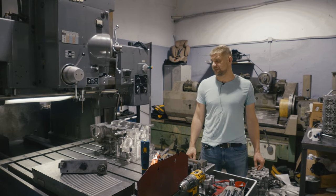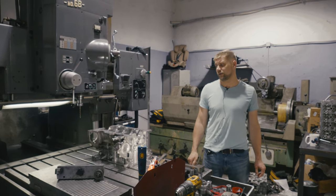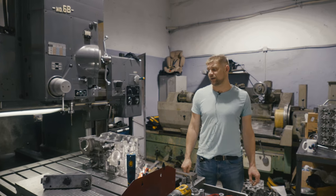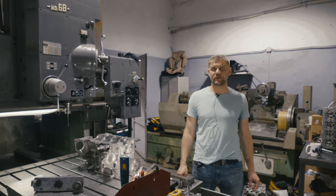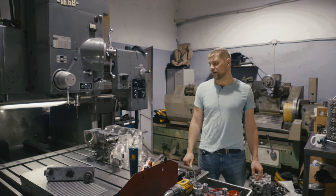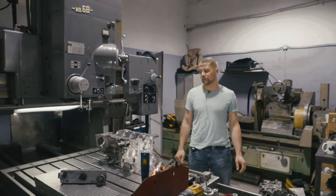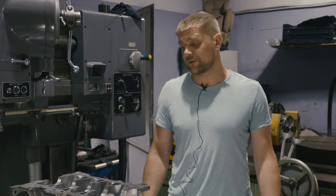Подводя итог по данному видео: наша рекомендация — можно в принципе даже на исправный мотор заранее обратиться к нам и установить масляные форсунки, дабы в дальнейшем не прибегать к капитальному ремонту двигателя.